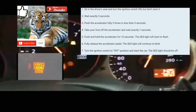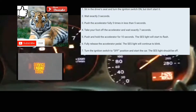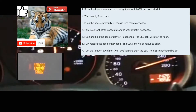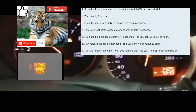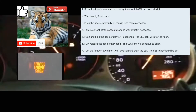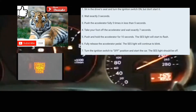Then count to seven: one, two, three, four, five, six, seven. Put your foot on the accelerator. It's blinking immediately — normally it takes about 10 to 14 seconds for it to blink. Wait... it stopped blinking. It's not supposed to do that.